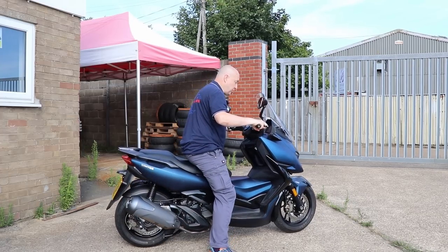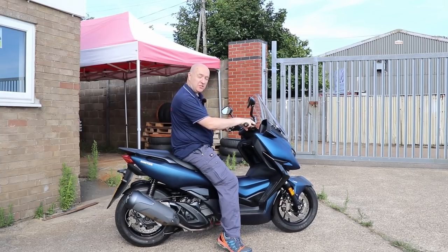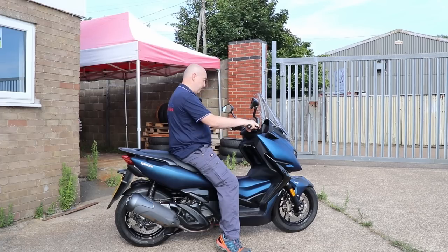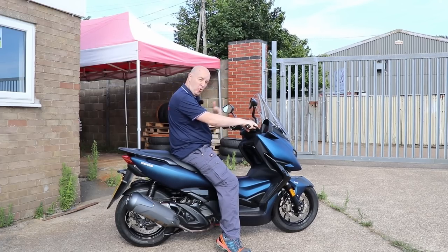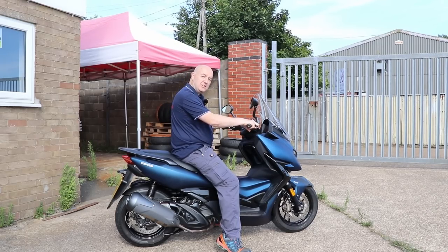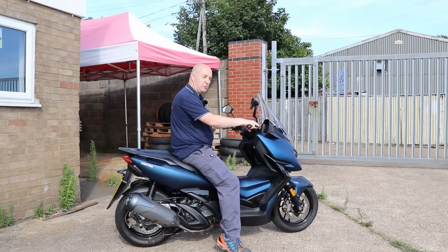I'm 5 foot 10 and a half with a 31 and a half inch inside leg and I'm flat footed. It is quite wide but not uncomfortably so, and I'm flat footed sitting comfortably on the seat. What I really do like is how light it feels — it doesn't feel heavy at all and I can lean it over really easily. The wet weight is 168 kilos, so it's only about 35 kilos more than your average 125. I like the proportion and the way it's balanced. When we get out on the road, we'll see how it feels in the corners and on the straights — obviously, because that's all you can do.